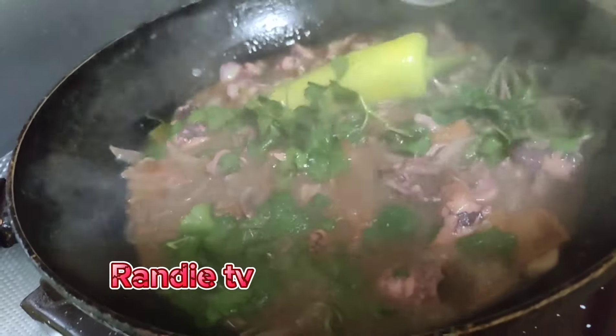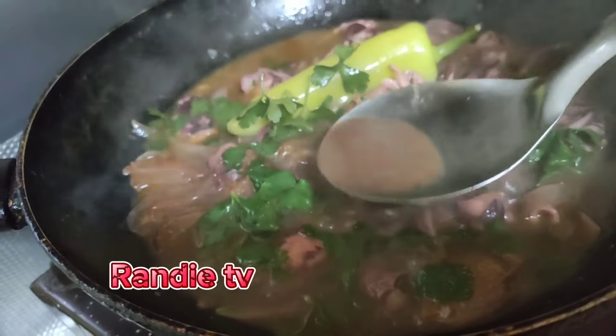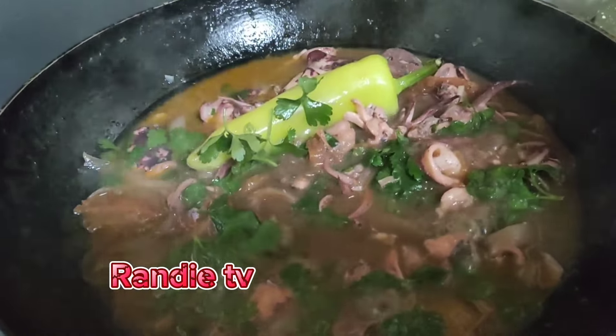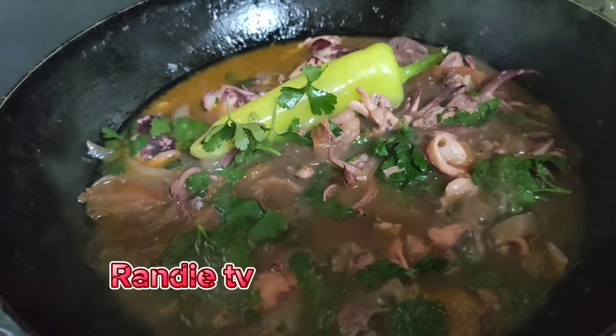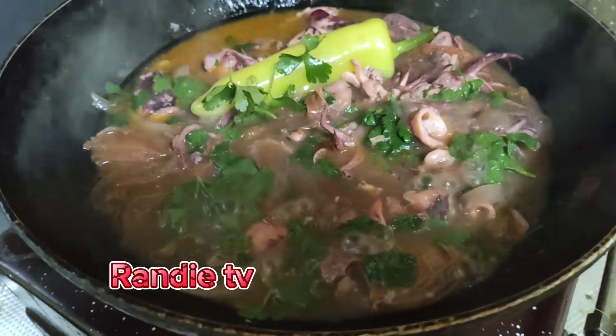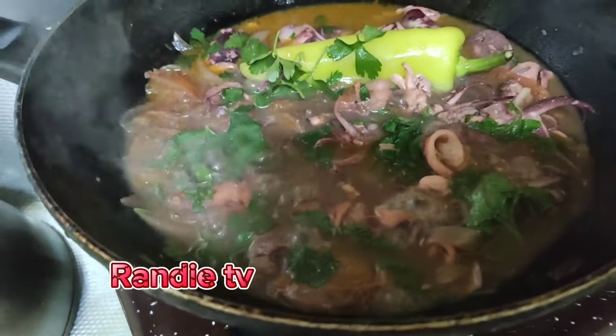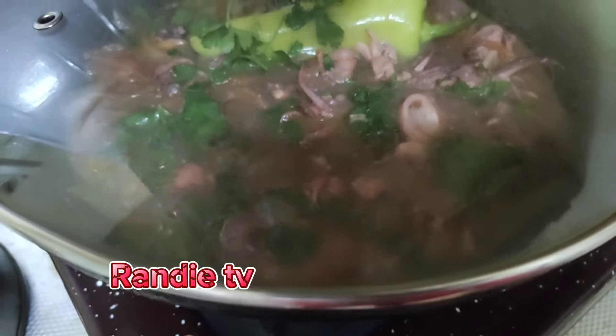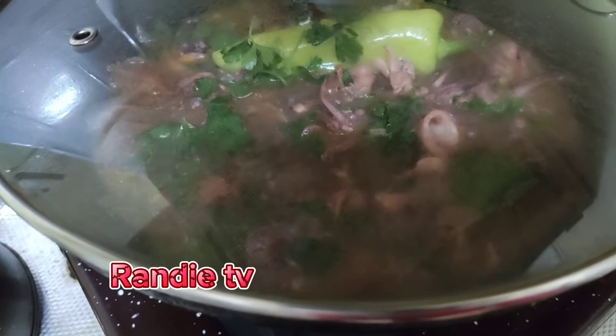Wow, this is very nice. Perfect calamari. Cover and leave it for five minutes, then close.